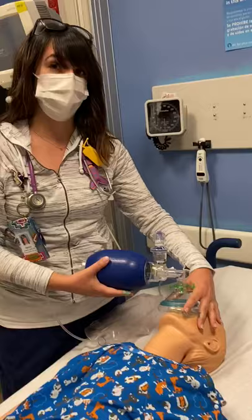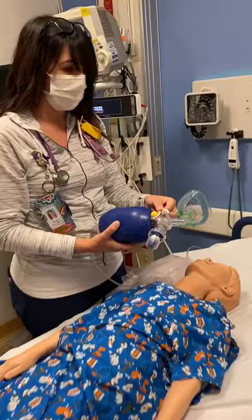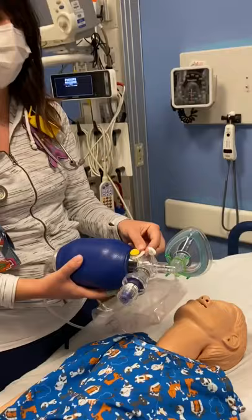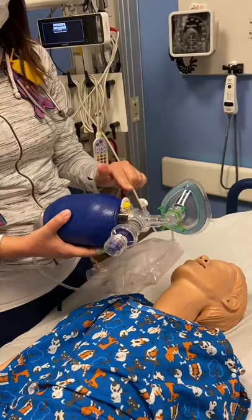This is the pop-off valve. It is a protective mechanism — if a patient has some constriction, it stops you from over-inflating the lungs. If you need to go up on pressure greater than 40, you'll want to unlock the pop-off valve. But before doing this, speak to a physician.